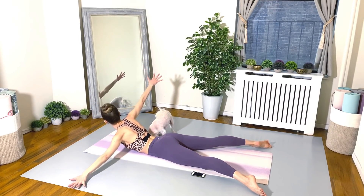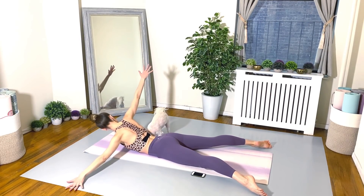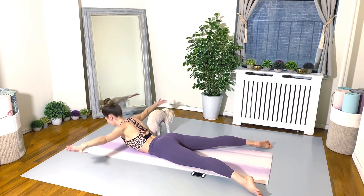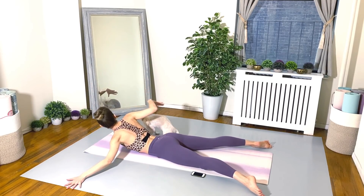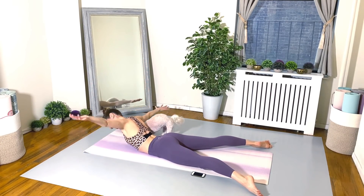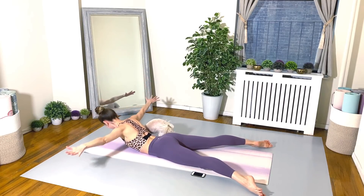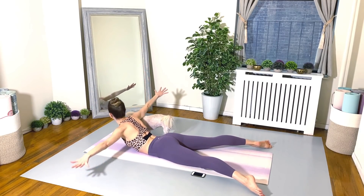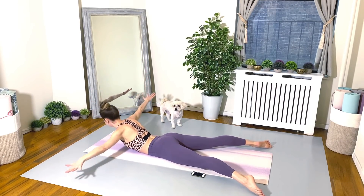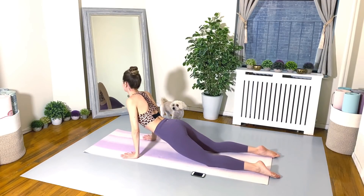We've got to do that in order to protect the lower back. Keep going. 15 seconds. You can do it. Nice job, everyone.